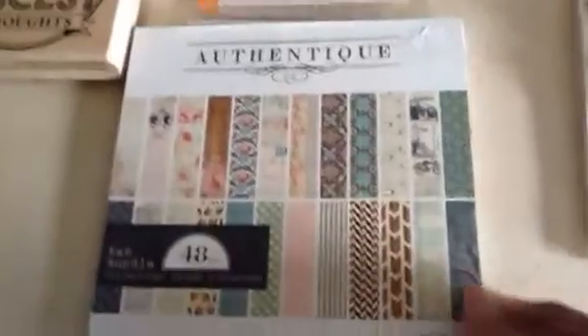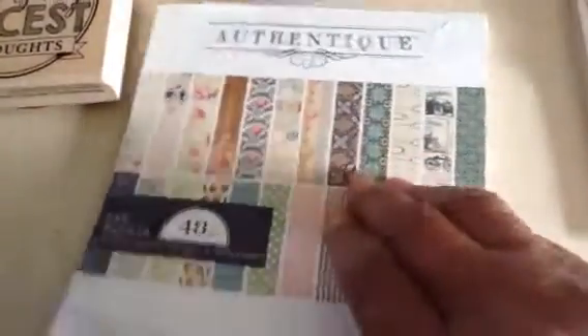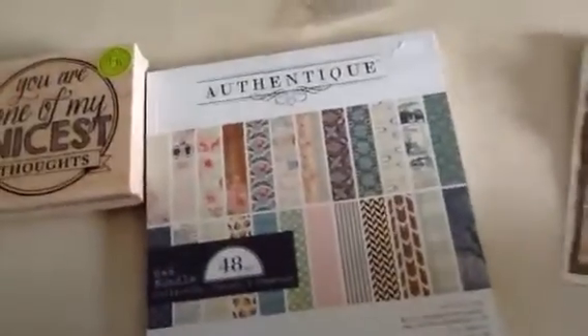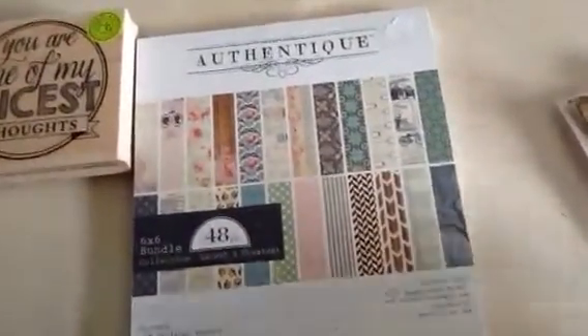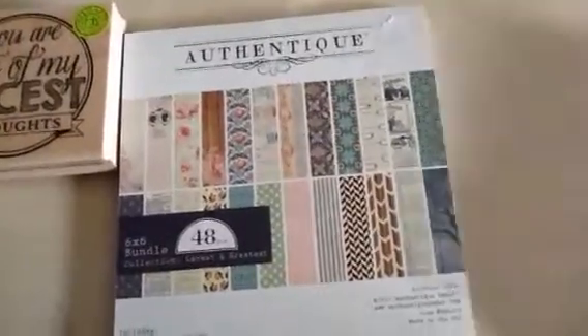I also used this paper. This paper pad is by Authentique — it's a really old paper pad, I've had it for a very long time. It's kind of slightly shabby chic. It's got some beautiful papers in there. I'm not really good at shabby chic cards but I do love them, so I do try to make some. And then I just used a bunch of old, really old Michaels Recollections flowers and butterflies.